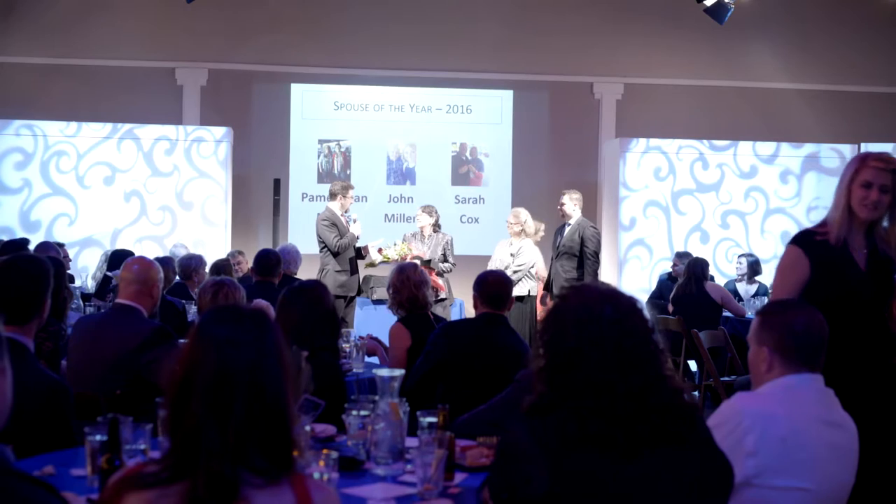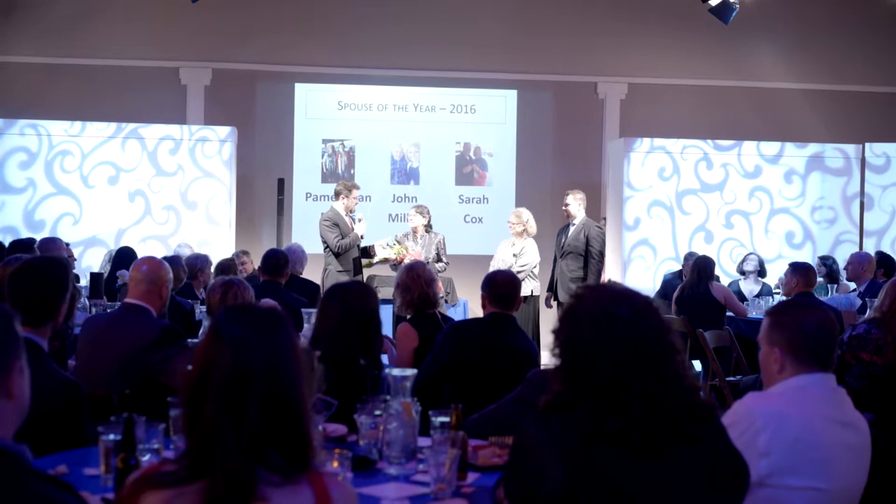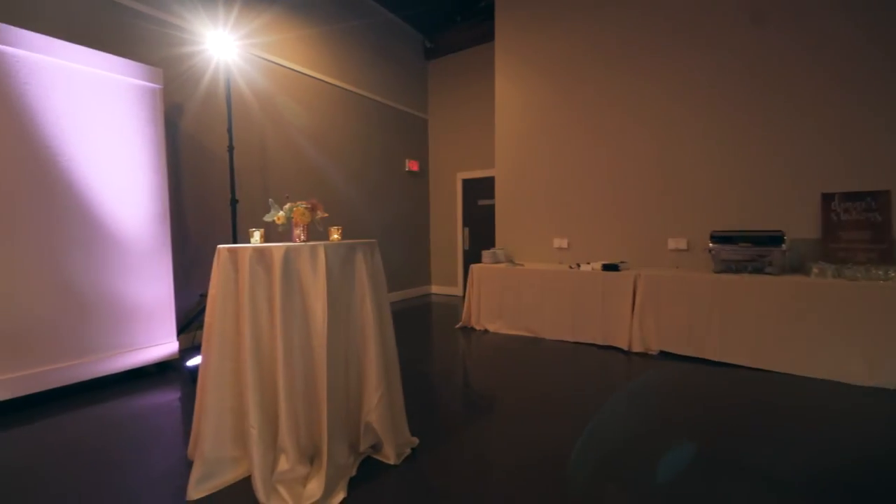These lights help bring out the details in the dress and in your faces, which is very important for your photographer and videographer. Taking a cell phone shot at night does not look good, but as soon as you add a little bit of light it looks clean, clear, and crisp — and these lights do the same thing with high-end cameras.